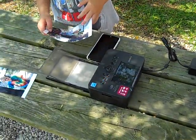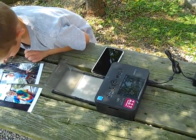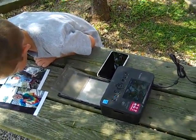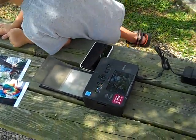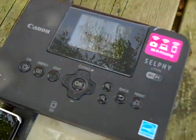The only downside is it takes about a minute for each print, as you're seeing here. And while your camera is printing, don't pull it until it's done. The only downside is while the phone is printing, you can't take any more photos, but you can batch maybe 10 at a time. Or we had another guy who was taking photos while I was printing, so we kind of alternated. But there you go — the Canon Selfie CP910.